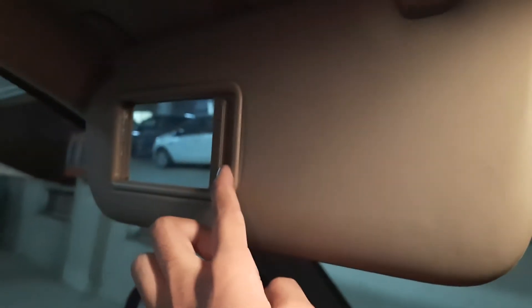You have a sun visor with a ticket holder and a decent quality glass mirror. Same on the other side. The view outside is pretty good — no problem at all. Now we'll move to the back seat.